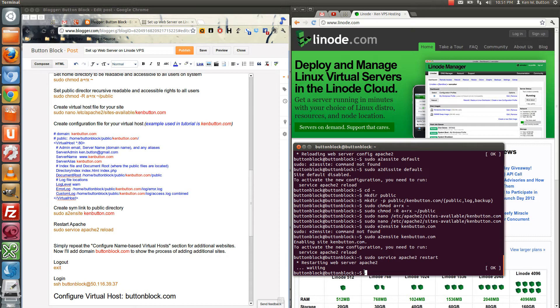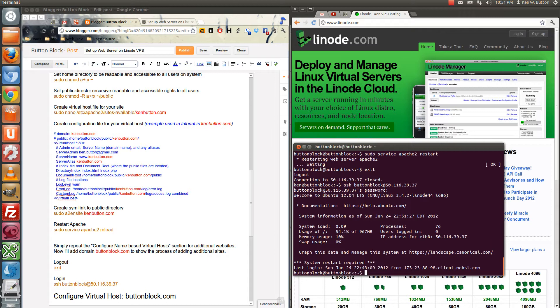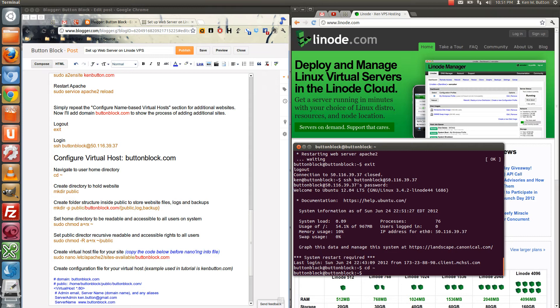Just to go through this quickly again, we'll log out and log back in so that we can configure buttonblock.com, another web domain. We're logged out of the server. Let's log back in with SSH to the username buttonblock at the web address of the Linode. Place our password in.